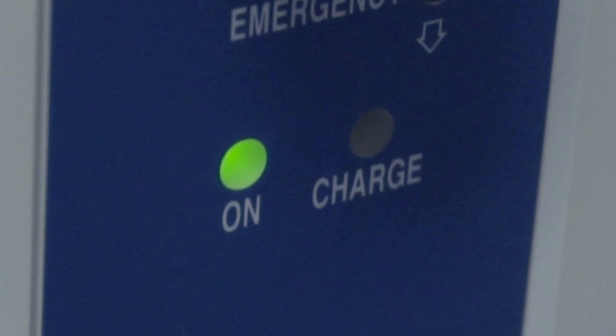The charging time for the battery pack is approximately four to five hours. However, you may leave the unit plugged in as long as you like. The charger will not overcharge the battery.